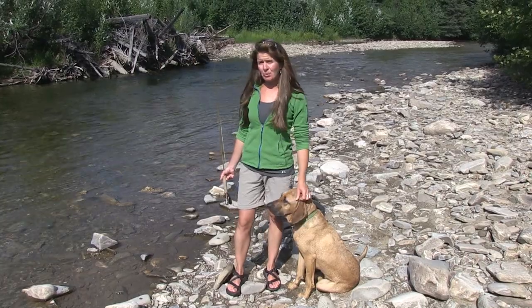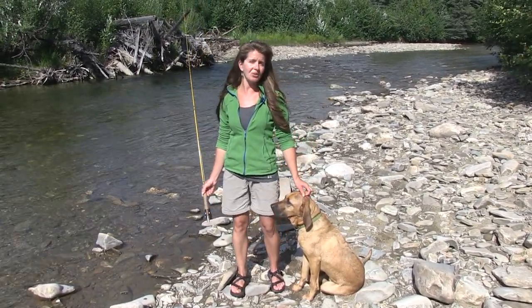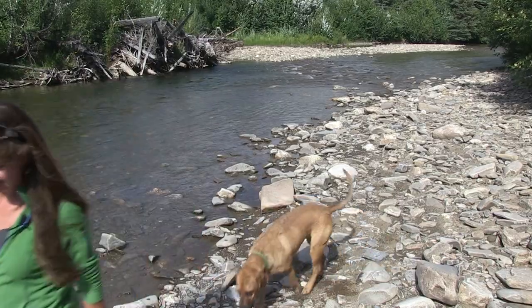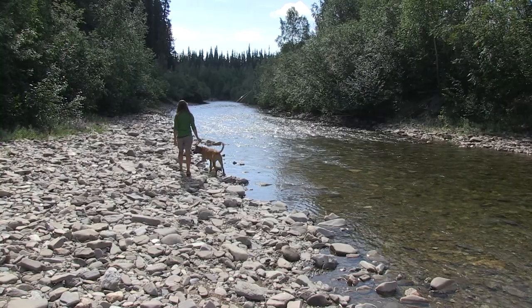We've caught a few fish out of this pool, so it's time for us to move downstream and try another spot. I hope you found this useful — grab a friend and give it a try. Good luck fishing!